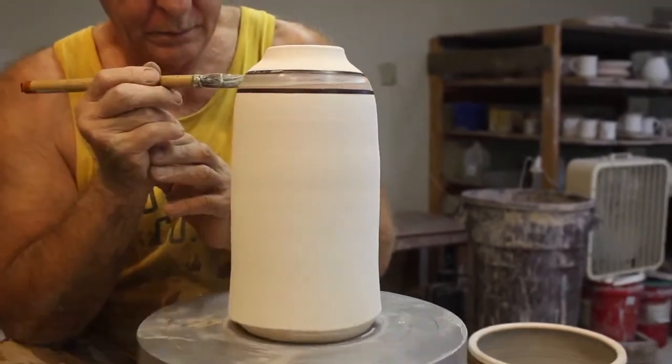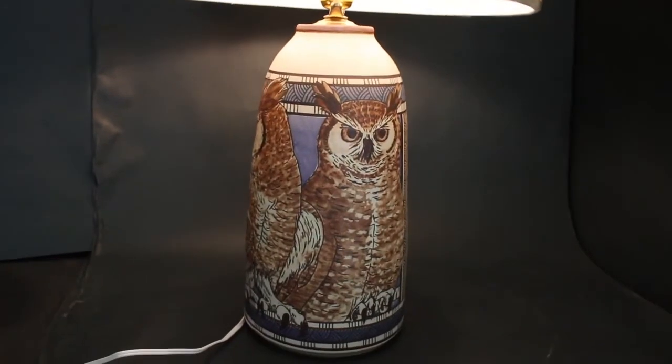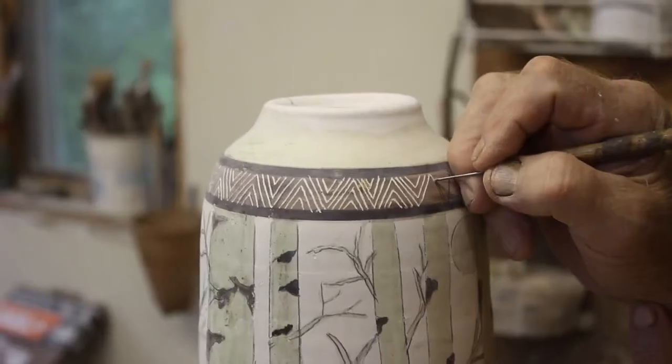Each piece is set up using drawing pencils. Wax is applied to create a multiplicity of layers. Etching is used to create line and define space. Each line is individually scratched.